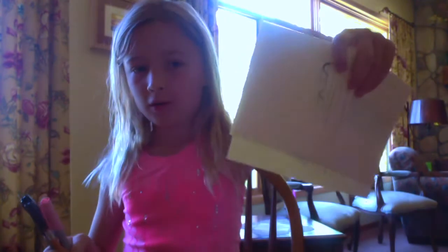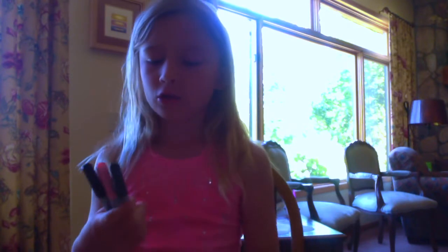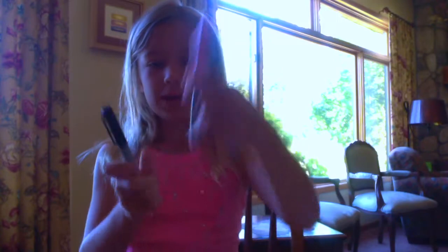You're going to need some paper and you're going to need a pencil or whatever you want, a Sharpie in grey, light pink, and black.